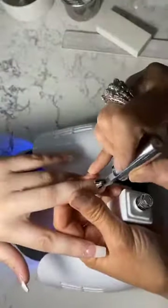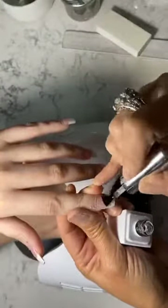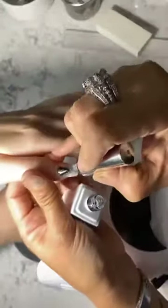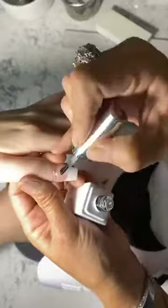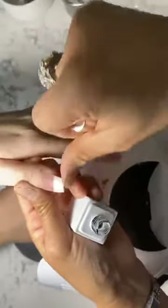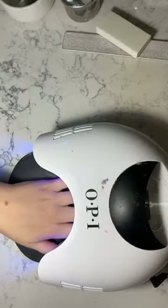I always do two coats of top coat, or sometimes one base and one top. I have a lot of top coat here so it's okay to do two — it doesn't do anything bad. It keeps the customer's nails shiny and makes them last longer. You'll always see me with two coats of top.